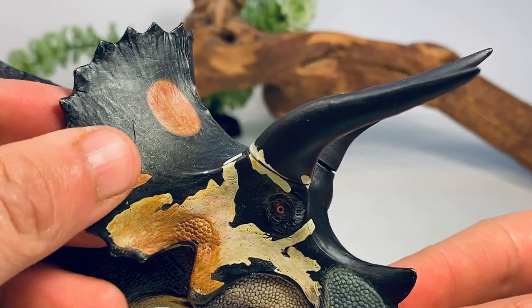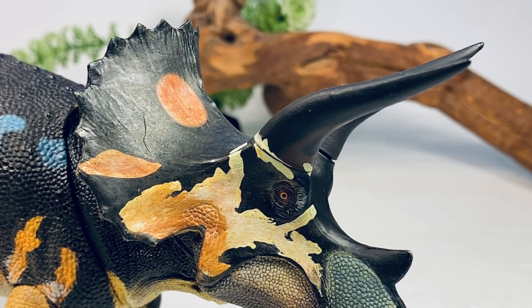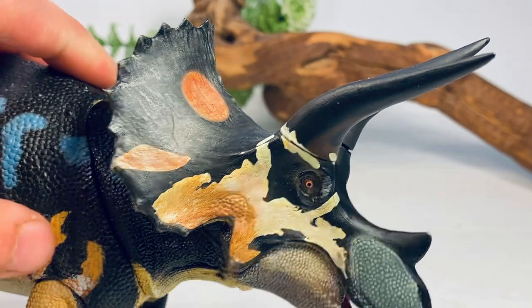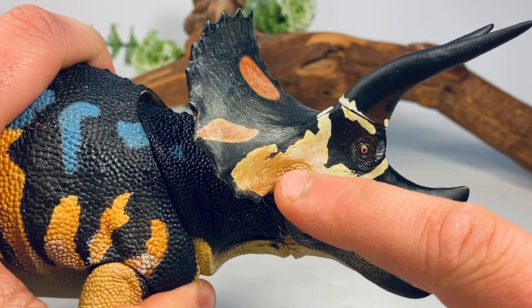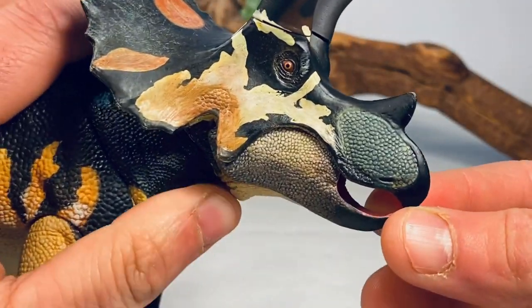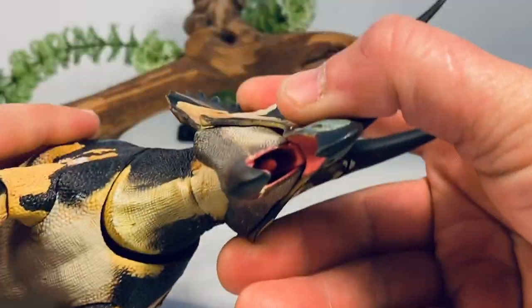If you look at the frill, there's very little detail on it — that's because this frill was sculpted to have that keratin sheet look. There was always a debate among paleontologists: did Triceratops have scales on the frill or was it covered in this horny-like material? Right after this figure was sculpted at the very end of 2018, a Triceratops specimen was discovered with scale impressions along the frill, so now we do know that Triceratops actually did have scales on the frill. This figure was sculpted before that discovery was made, though you do have a little bit of scale detail at the edge of the frill and some nice details around the eye socket.